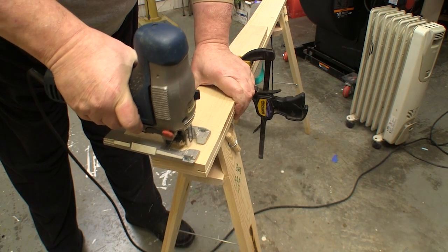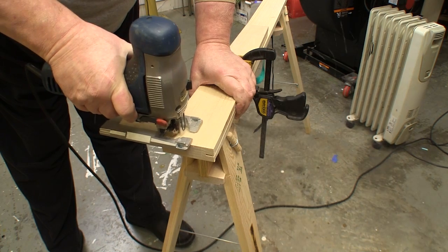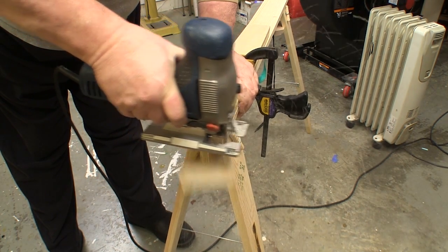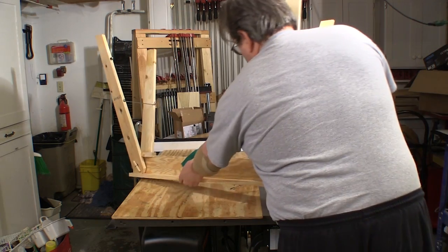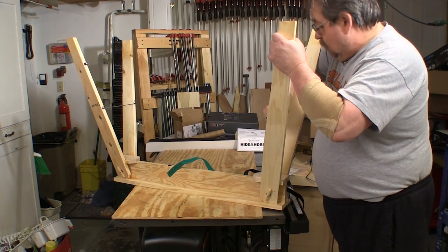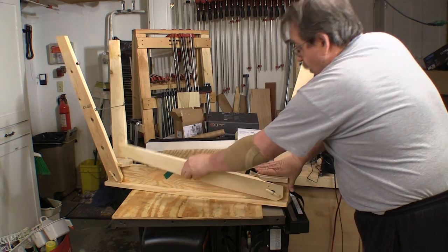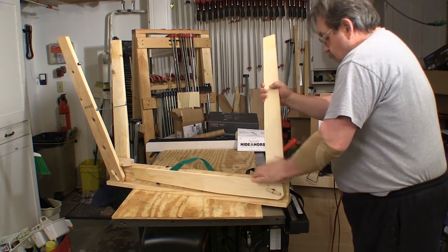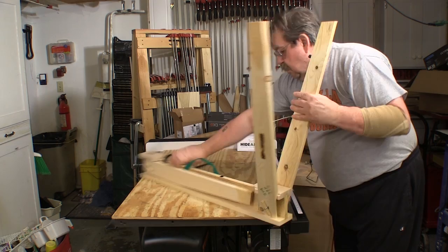I used this sawhorse in several different places around the shop and it was always nice and stable. I've got a set of high-dollar metal fold-up sawhorses that aren't anywhere near this steady. The feature that's going to help a lot of us with smaller shops is that when you fold these things up when you're done, you can store them just about any place. They even had a sticker telling me which legs folded up first.